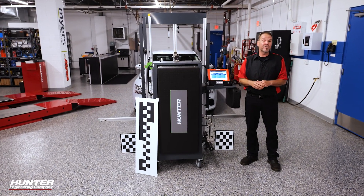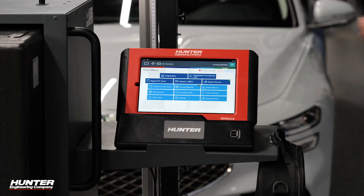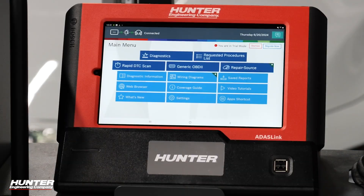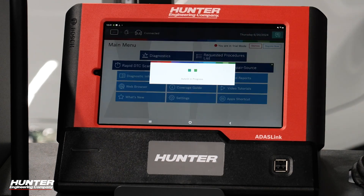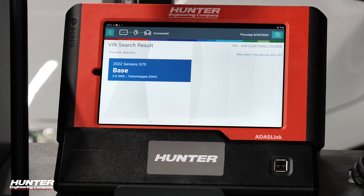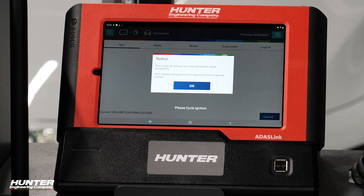Let's go ahead and get our VCI hooked up and get into diagnostics with our ADOS link. Let's go ahead and get into diagnostics, auto ID. Our ADOS link will get the VIN for us — 2022 Genesis G70. You do get a warning that says there is a gateway module on this vehicle for security purposes, but the ADOS link can unlock it.